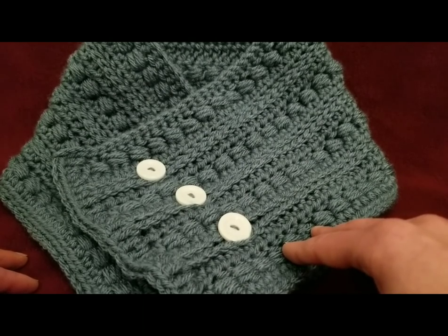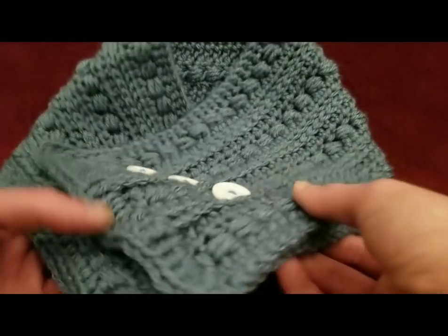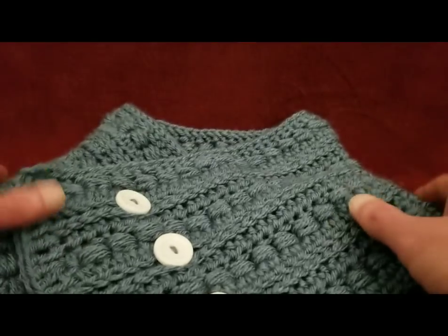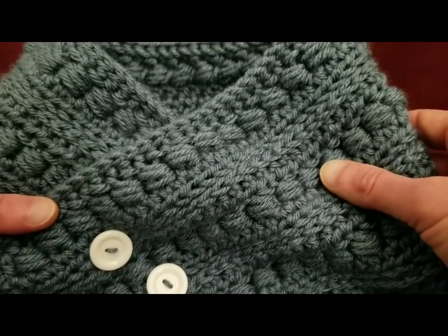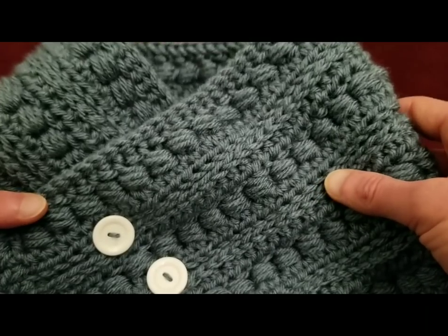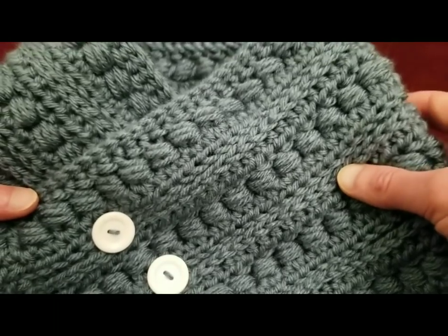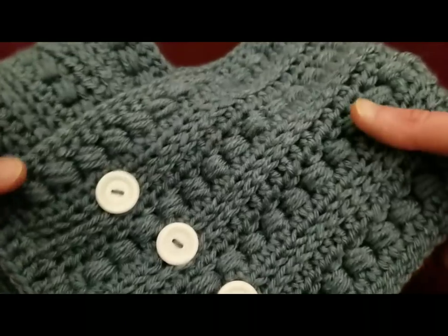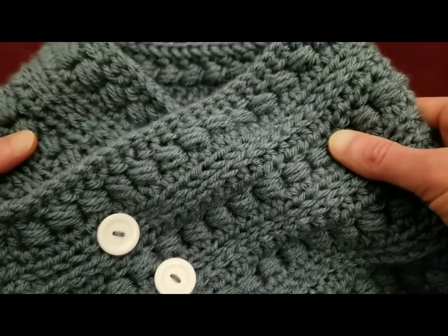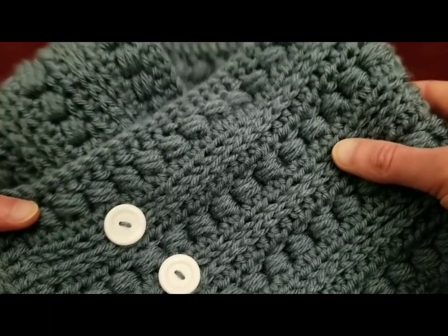I was approached by a Facebook group called Crochet Along. I was rather taken aback because I've never been approached by a group to do a project before. But this Facebook group does a whole bunch of crochet alongs. And this is just one piece of the Winter Jewelry Box set — it's a cowl and a hat, and it's really quite cute. This is called a beaded cowl, and it's all part of a set.